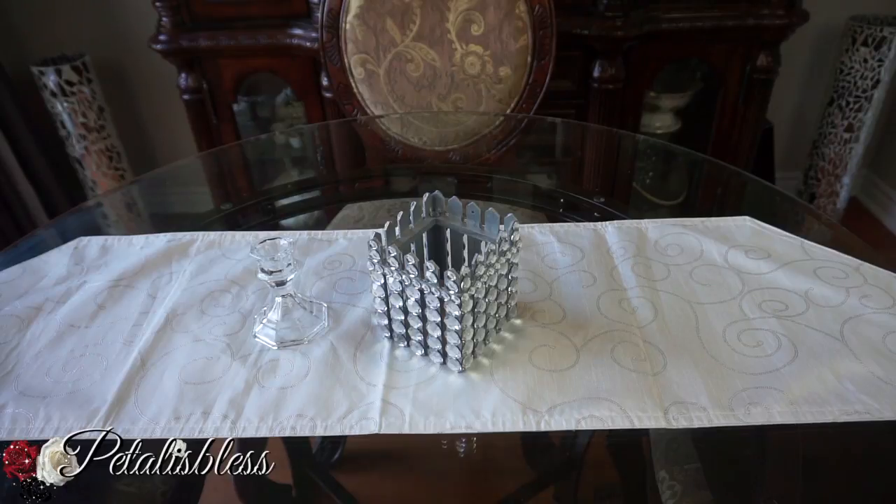I was gonna glue it onto the candle holder, but when I saw it I said, you know what, this looks nice just by itself. It can go as an accent piece, as a vase for flowers, or it can go onto the candle holder and serve as a larger candle holder. I'm gonna show you the different options for styling this blinged-out accent piece.